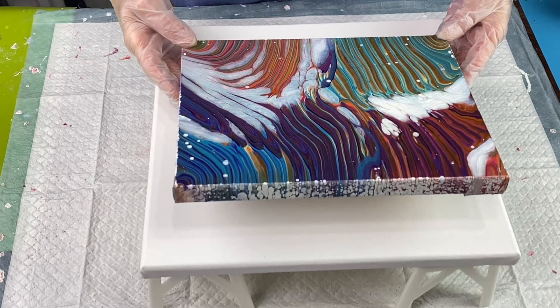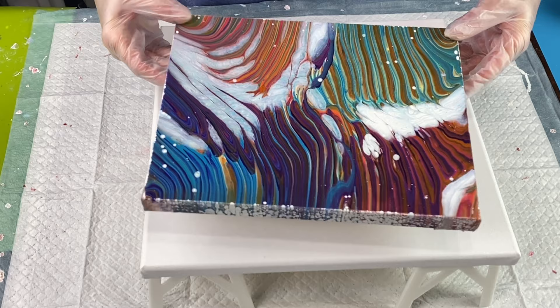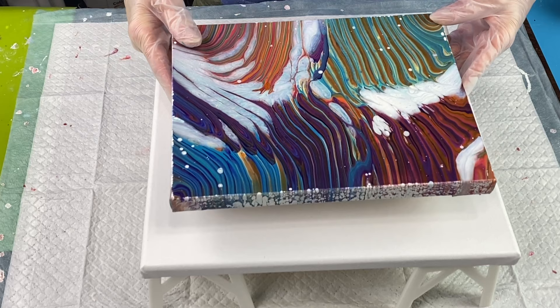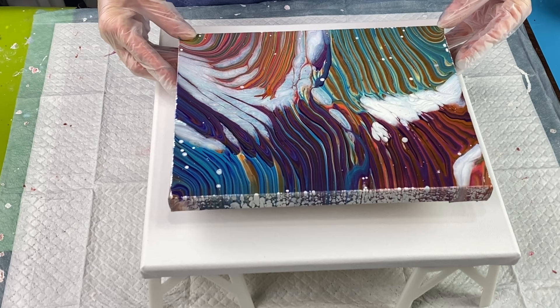It's all dried and it's absolutely gorgeous. I love how this painting turned out — it's really, really pretty. If you watch that video, you will see I worked in three different techniques with this, and this is what I ended up with. I absolutely love it, so I'm going to try and recreate a bit of it today and see what we get.